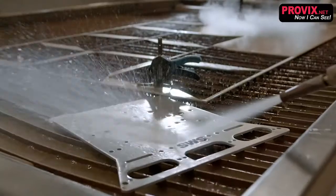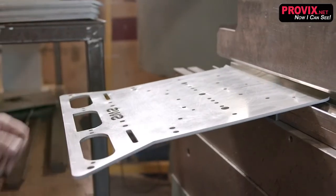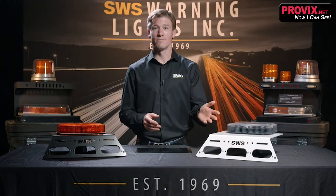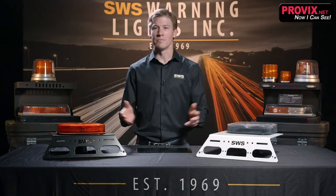The precision measuring system allows for the exact fit between the vehicle bracket and optical warning device. It fits like a glove — you won't even know it's there. We use aircraft grade aluminum in either powder coated white or black finish.